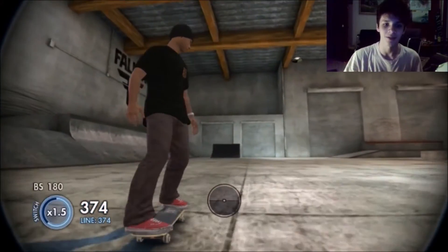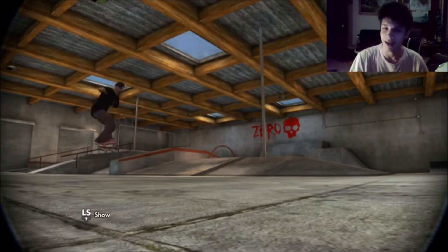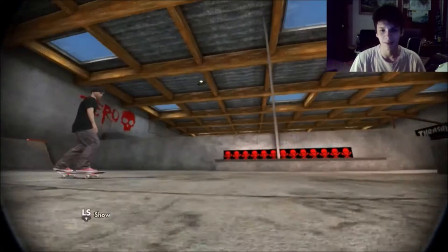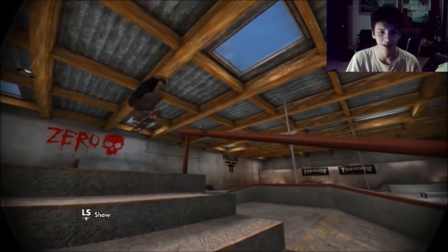It's a dope trick to add creativity to your realistic videos, or if you want to show your friends — hey, I know a trick that you probably can't do. It looks super clean, looks super realistic. I love it. I can't believe I haven't been doing it in more of my street parts. I just kind of figured out how good it looks.